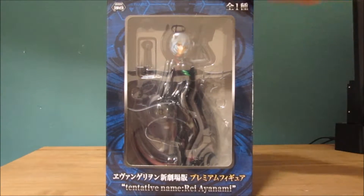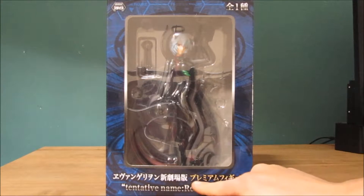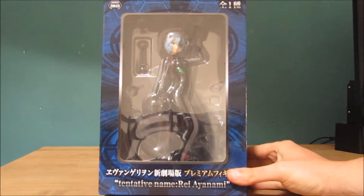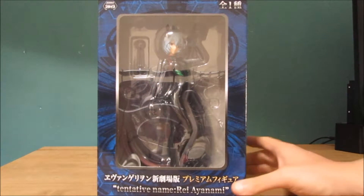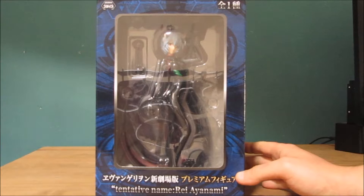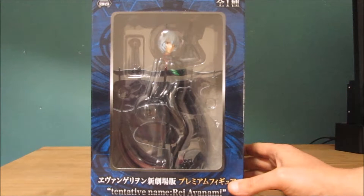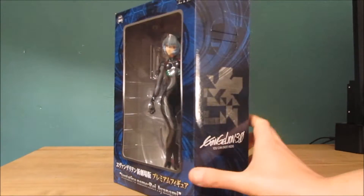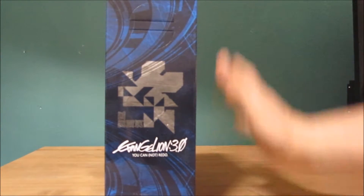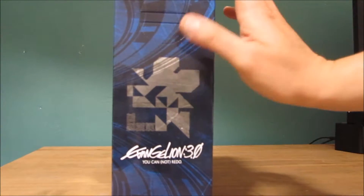As you can see, the front of the box has a plastic window to show the character itself. On the bottom there is Japanese writing, but also English writing which has her full name, Rei, on the bottom. I won't try to pronounce her actual surname because I don't want to butcher her name. On the side you get the Evangelion name written here as well as a logo.